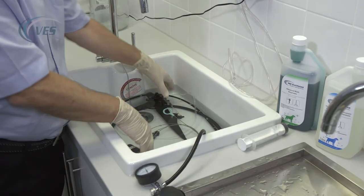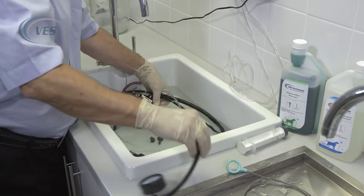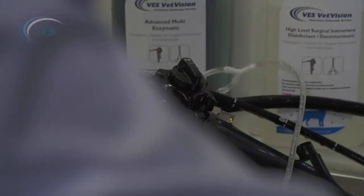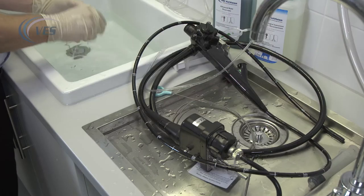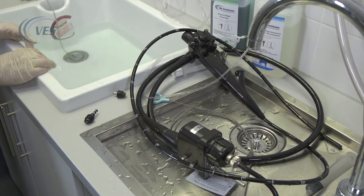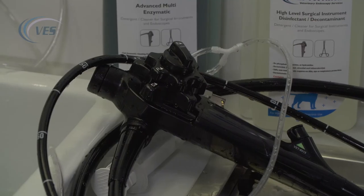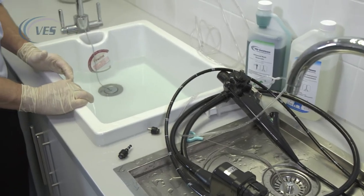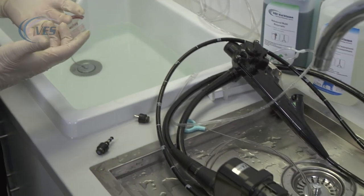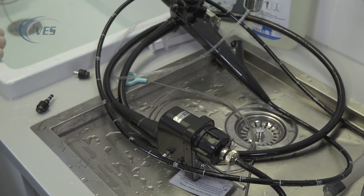Once we've finished with the disinfectant we'll remove the scope. Don't forget your buttons for your biopsy channel. What we do then is get a sink of cold water — it doesn't have to be deionized or distilled water. Preferably add something like Milton baby fluid in there just to fully disinfect the scope, which makes everything a lot nicer. Same as before, just flush through three or four times. Once we've done that, we're ready to go through the drying procedure.